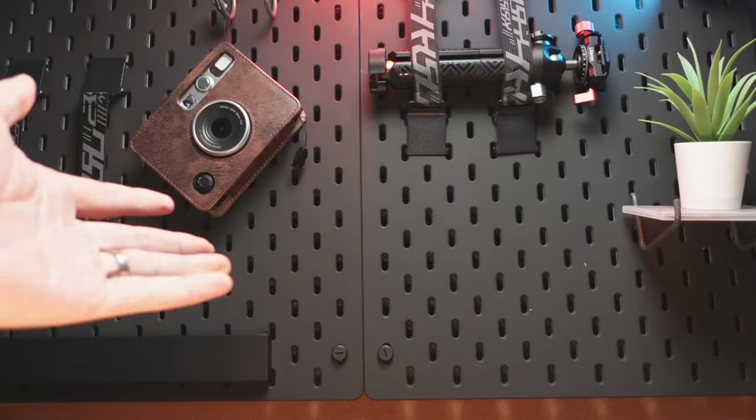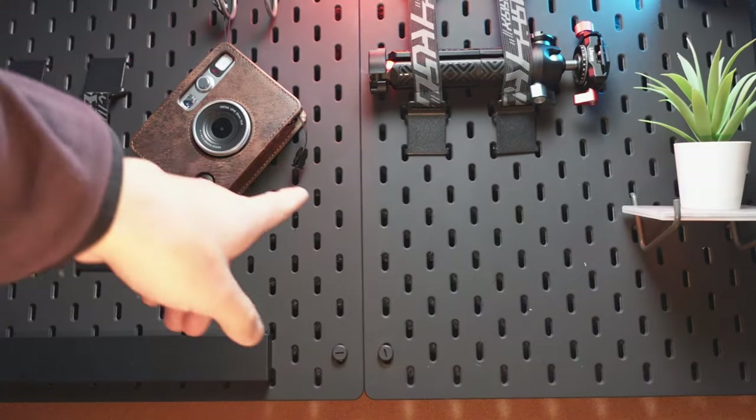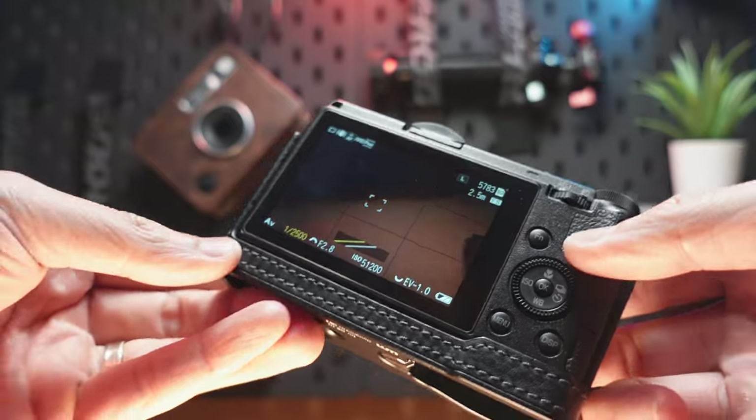By the way, how do you guys like my tactical background? I hope you guys do like it. This is IKEA pegboard, actually, and I just spray painted it black to make it look really cool. I'm digging this new setup right now.